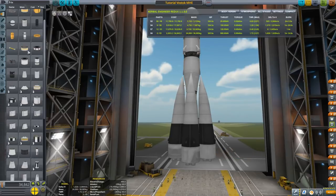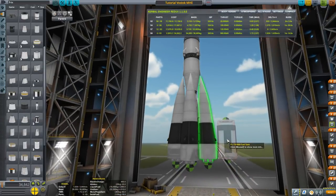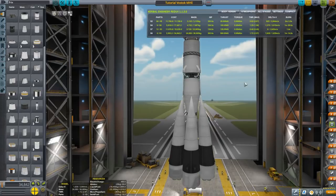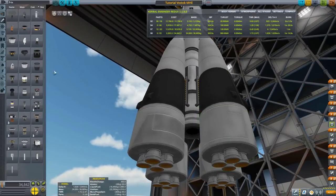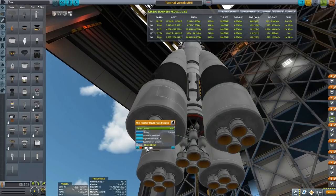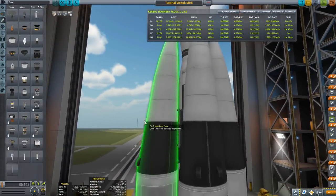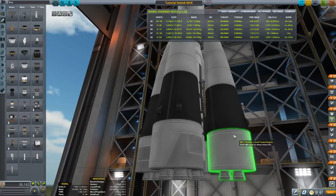We need another engine in the middle. Going back to the Kodiak, placing it with one-time symmetry and ALT to snap. A small shroud will do for this one. We want to make sure they're lined up perfectly. This middle tank size is actually exactly what we wanted. Now we're pretty much there — I just want to move this a little because the outer engines are hanging a bit too far down.